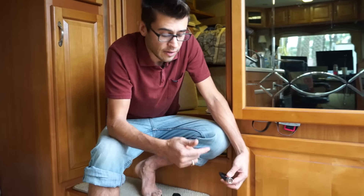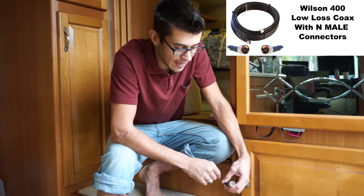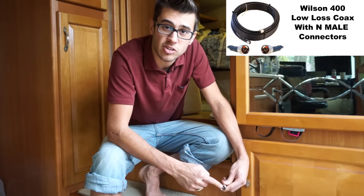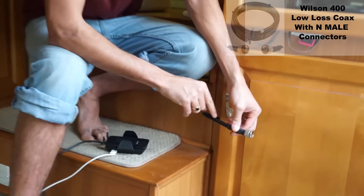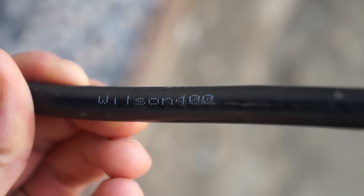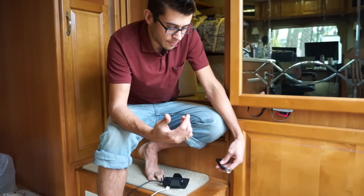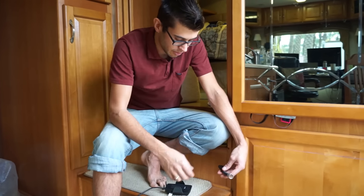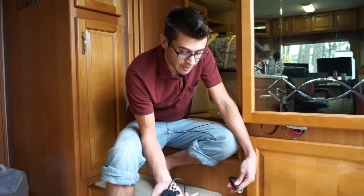Then I got 50 feet of Wilson 400 low-loss coax cable with N-type connectors on the end. This is a really thick low-loss cable, and you want to go with low-loss cables so that you don't lose any of your signal as it travels through the cable. It's a little more expensive, but you're going to get a lot better quality doing this.